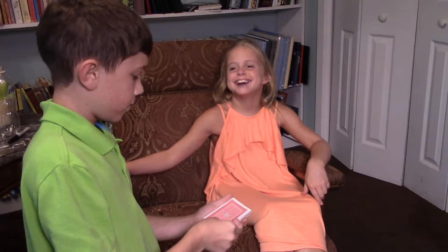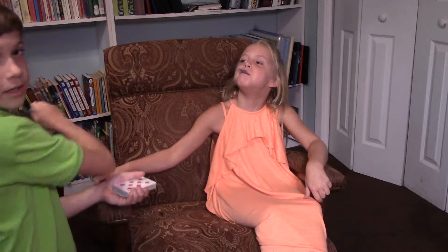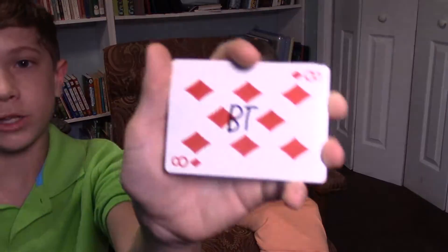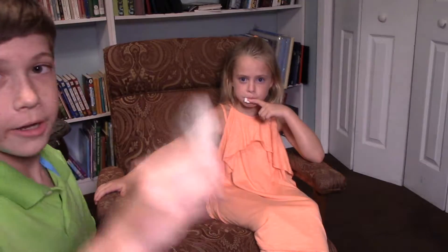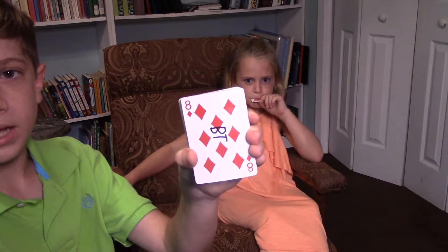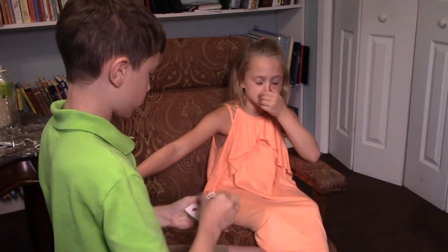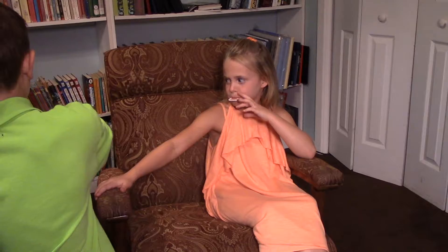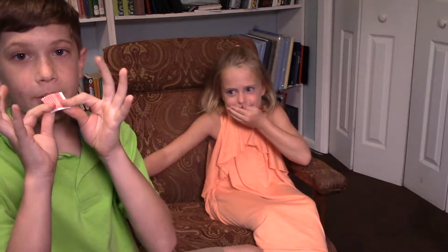Alright, now I'm going to pick a card. I'm just going to take whatever card is on top. Alright, eight of diamonds. I'm going to sign it. There's my eight of diamonds — it's signed. Got to get it dry. And voila! That is my signed eight of diamonds. Got it, Sarah? Are you sure? Alright, so I'll take my signed eight of diamonds, fold it in half, fold it in quarters, and I'll put it in my mouth now.